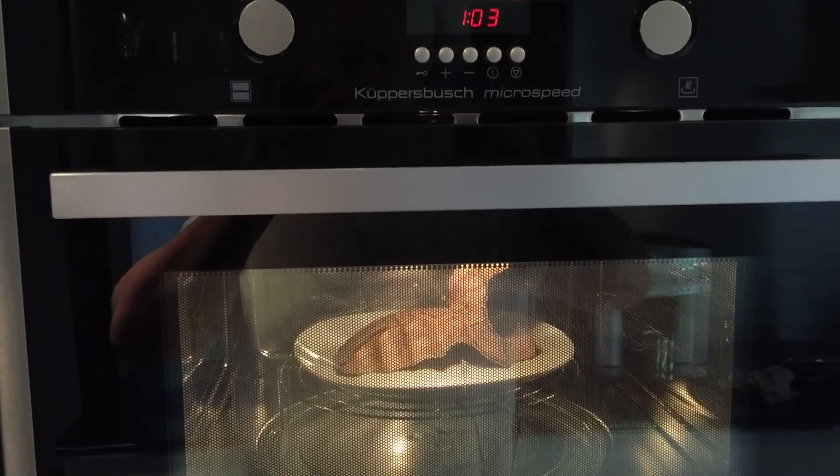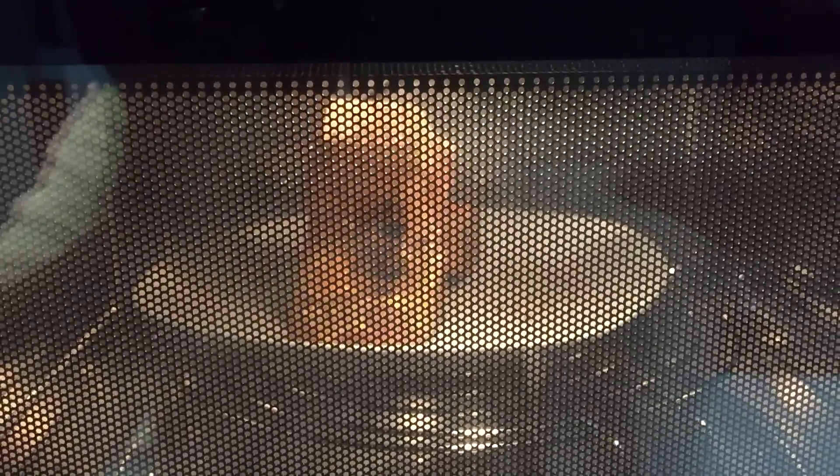Now we will dry it in the microwave oven. We're using bursts of one minute at 600 watts and then 10 minutes cooling — three bursts should do it. You can see the water boiling out of the slingshot because the microwave heats it from within, pushing out all the water.